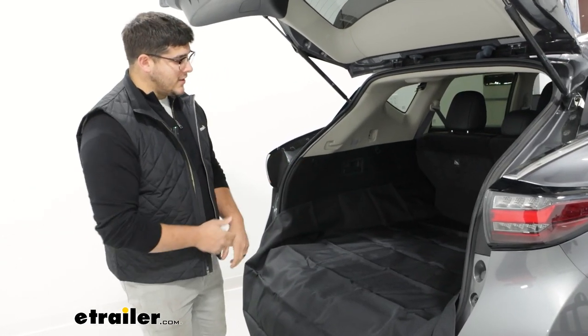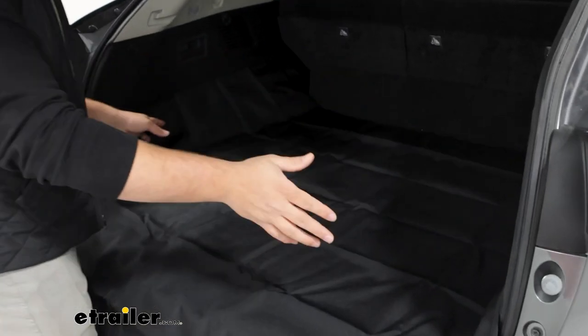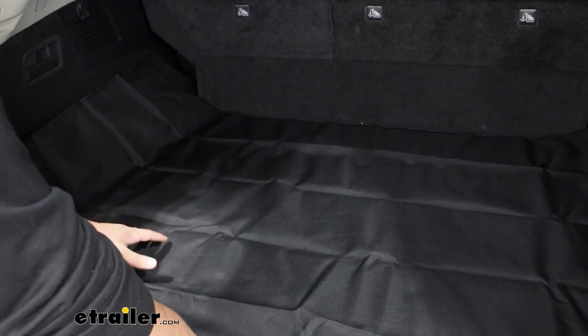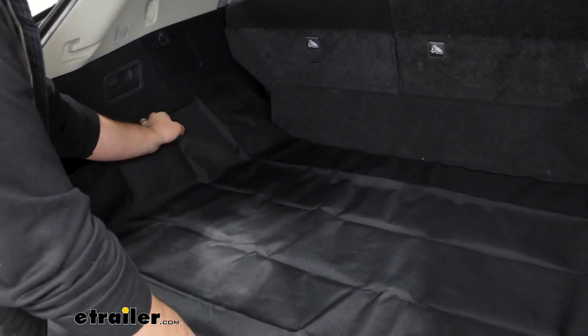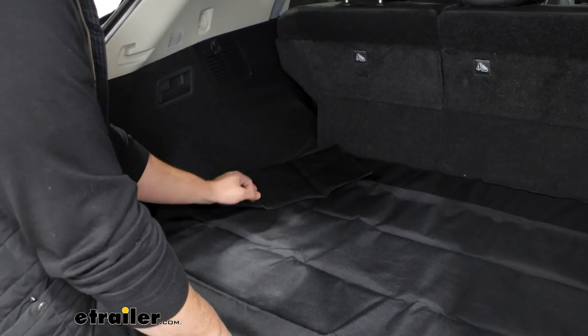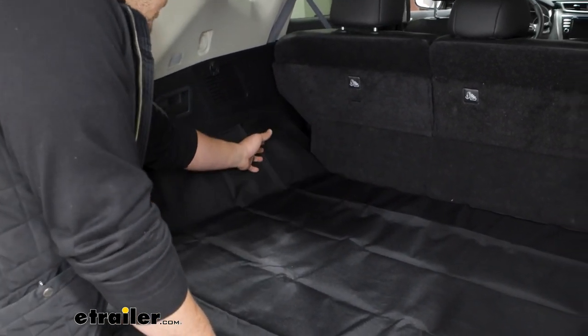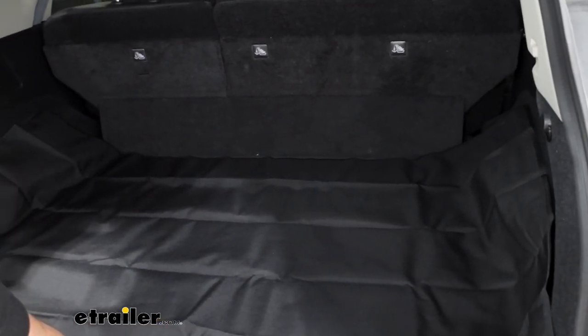This is going to be a pretty quick and easy installation. All you have to do is grab your mat, throw it in here, just lining everything up. What I do like about this one in particular is it is pretty wide — it's going to be 60 inches by 60 inches — and it's going to be able to protect your sidewalls. So if you have any spills happening in the back, you don't have to worry about it seeping through the side because it's going to catch.